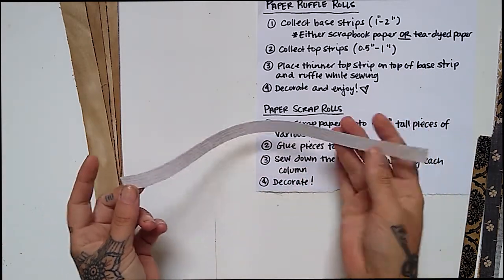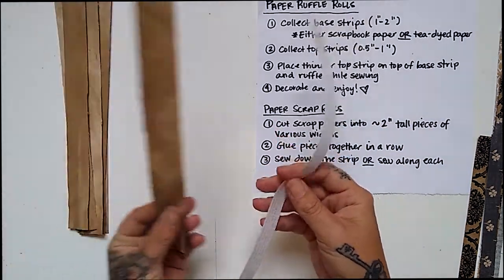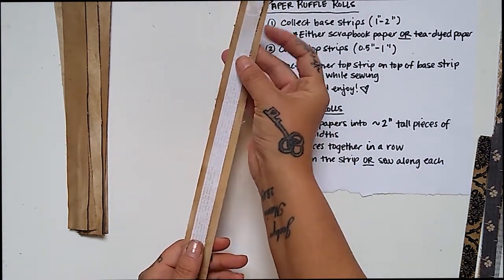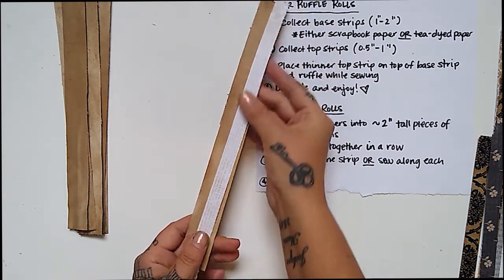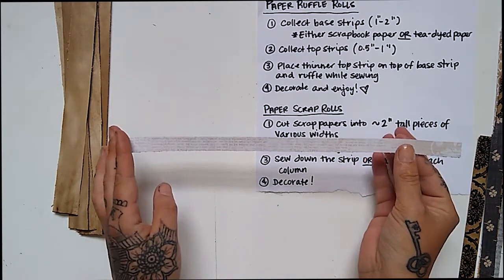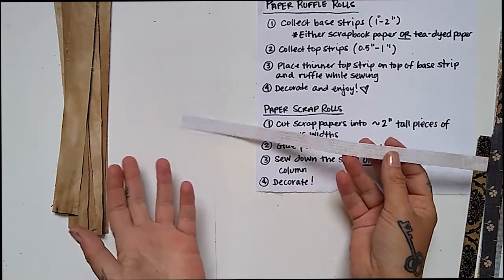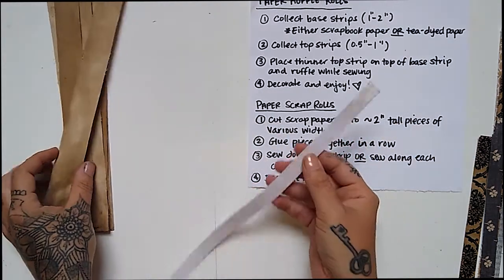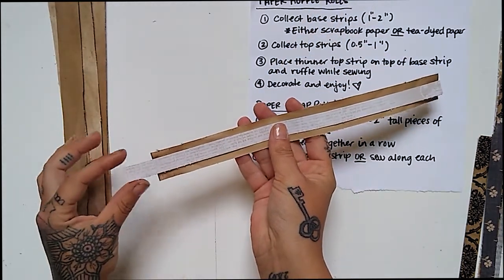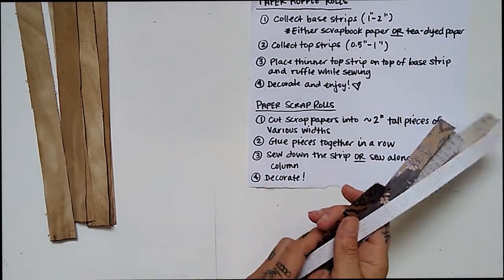The only thing you need to make sure of is that the top strip is thinner than the bottom strip — they're going to go one on top of the other and then we're going to ruffle from there. These in particular are scrapbook papers about a half an inch wide, but you can go thinner or thicker. The key is just that the top piece is thinner than the bottom piece. That's all you need to make the ruffle rolls.